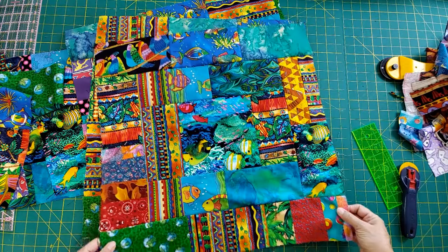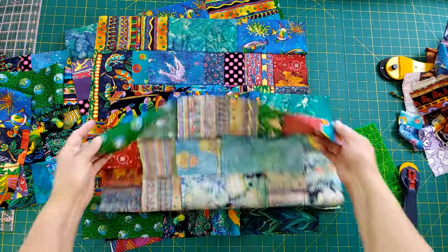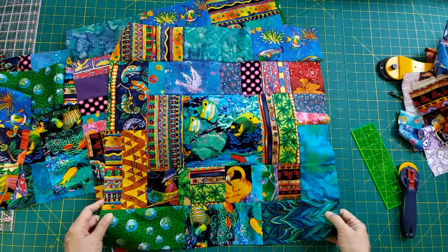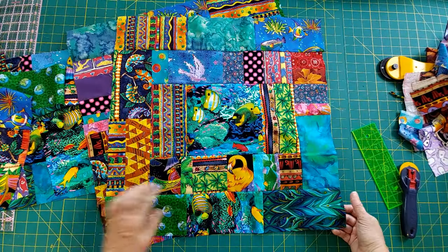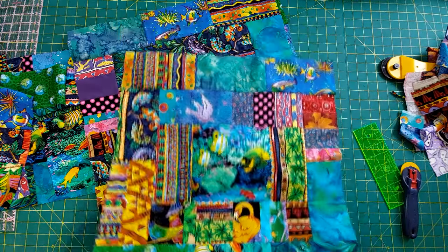I don't know where a lot of this fabric came from since it was gifted to me, but I did see on some of the selvages they said Hobby Lobby. If you have a Hobby Lobby, they do have some fun fabrics from what I can see here. And we've got some palm trees squeezed in, and a flamingo - oh my goodness, look at all that!